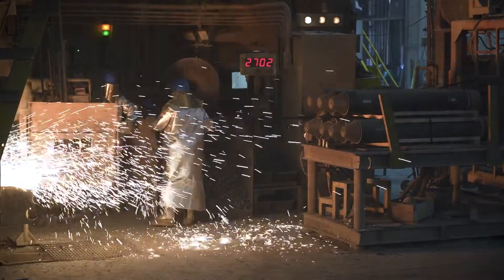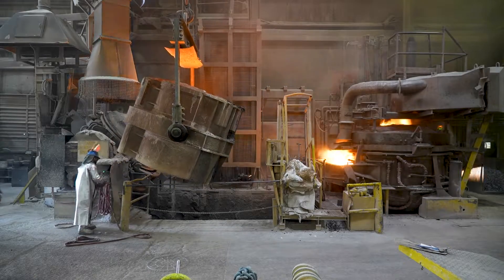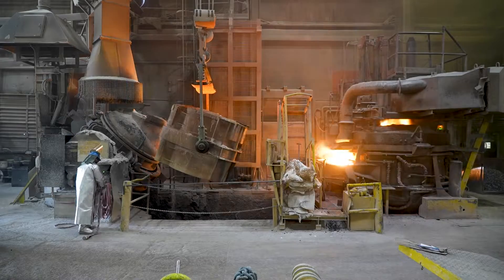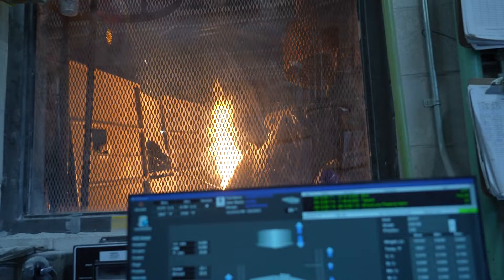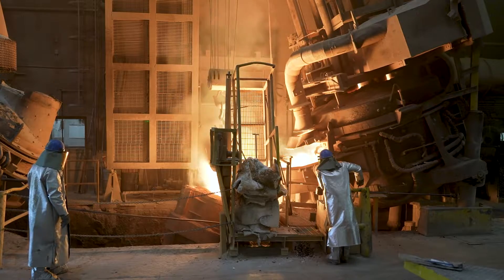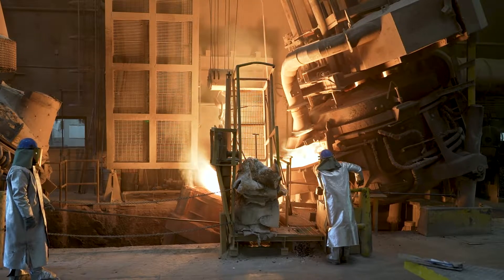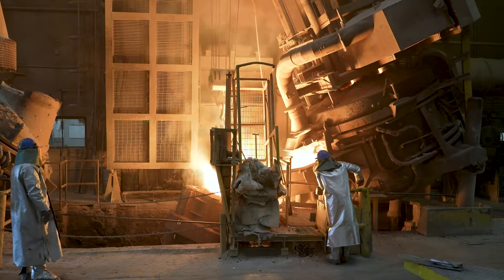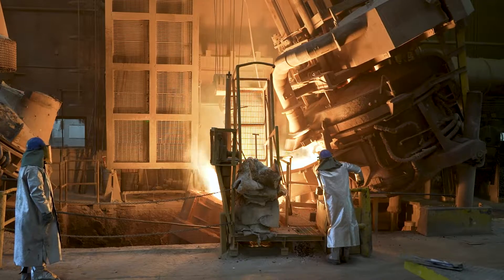Once the furnace is charged, a high-voltage electric ARC produces intense heat that melts the scrap steel, turning it into a liquid state. As the scrap steel reaches its molten state, the ARC furnace becomes a refining vessel. The furnace operator carefully controls the steel composition by adding various refining agents and adjusting electrical parameters, removing impurities and unwanted elements to ensure the final steel product meets needed specifications.